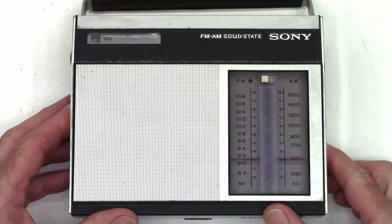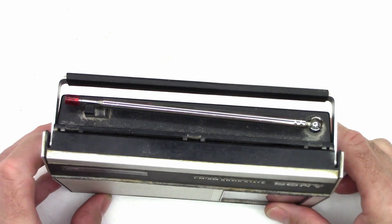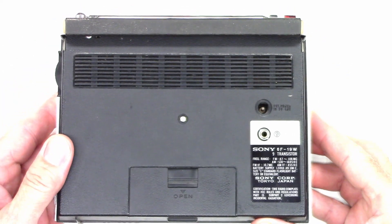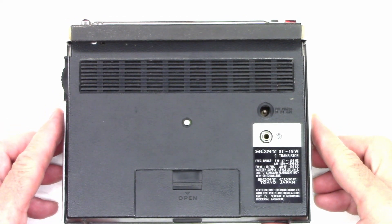Let's go ahead and take the back off and at least take a look around inside and see what's in this thing. It still has the original Sony antenna. Taking a look at the back of that — Sony Corporation, Tokyo, Japan.